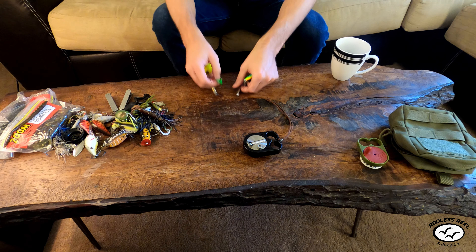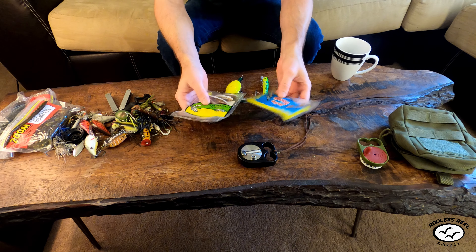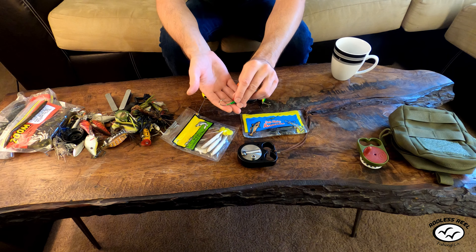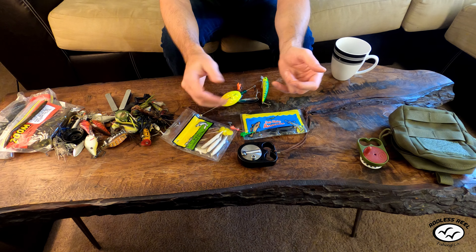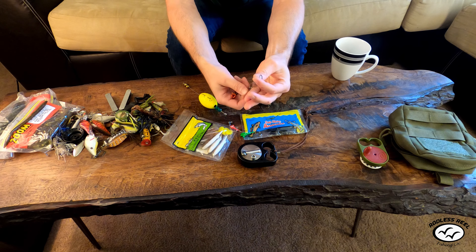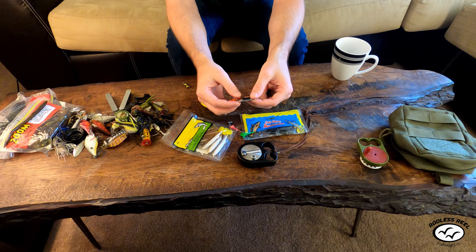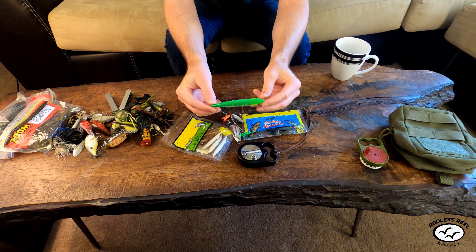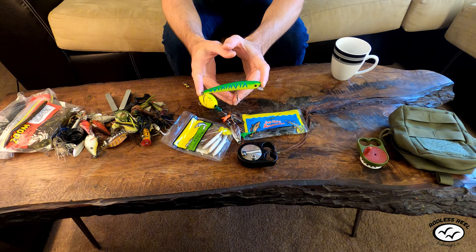I'm not a huge saltwater fisherman, but I'll cover the basics. For saltwater, use jigs — sixteenth or eighth ounce jig heads hooked into soft plastics. You can fish the surf or the bay with them. My favorite thing for saltwater is spoons — you can chunk them out in the surf and reel them in real quick to catch speckled trout. I've even caught a black tip shark on a spoon. I plan on doing more saltwater fishing in the future to test the Rod This Reel on bigger fish.